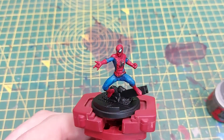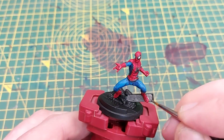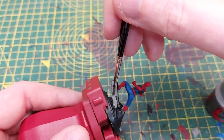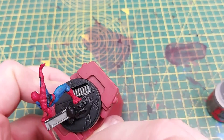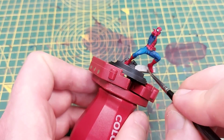Now we're starting on the base. We're going to use Lead Belcher to paint the girder that Spider-Man is standing on. Lead Belcher is a great silver — it's very pigment-heavy so it tends to cover quite well. We'll also use Lead Belcher to paint the grate on the base just in front of Spider-Man.